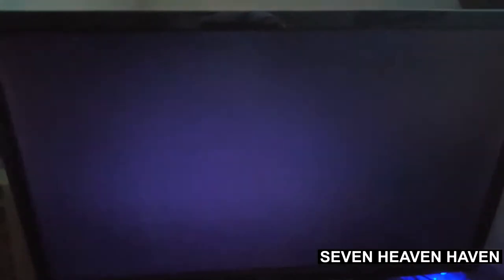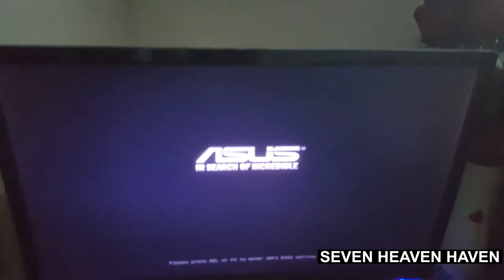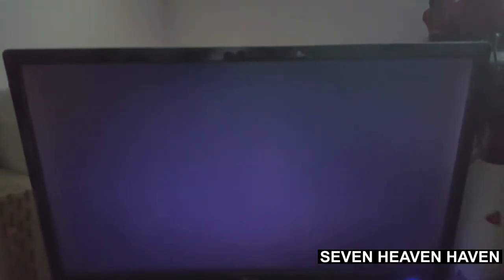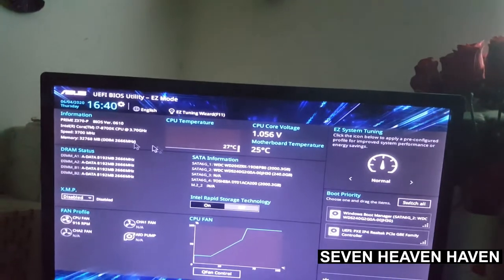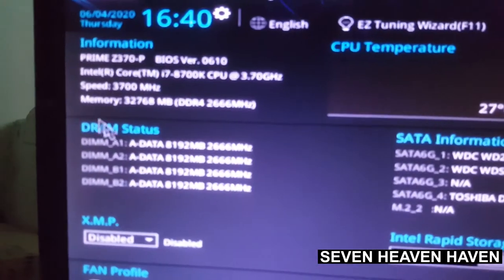Alright guys, moment of truth. So far nothing exploded. Let's see — alright, is it detecting it? Let's go to the BIOS. There we go, so I'm gonna check if it's detecting the RAM. Okay, detecting all the RAMs — right there, DIMM slots.